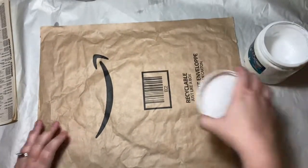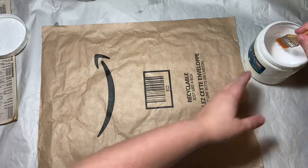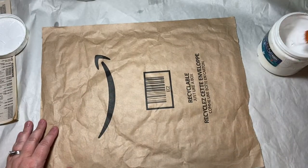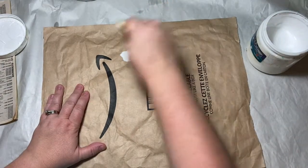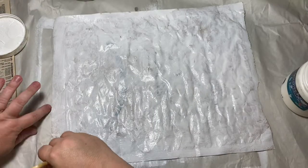What I'm doing here is I'm gessoing it. Gesso is a primer, so it'll just get the surface all ready to accept paint and whatever else I decide to put on it.